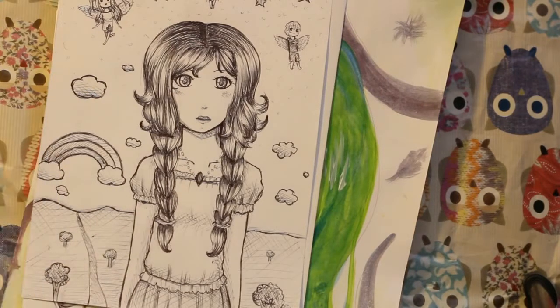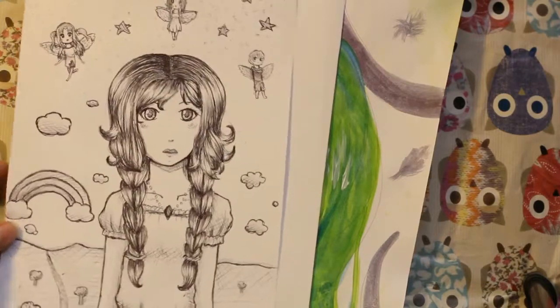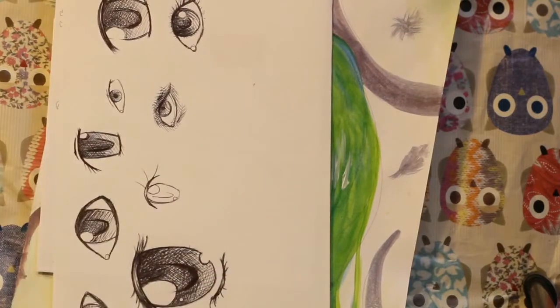I did it with just pen — like no pencil on me. That's why the face looks kind of weird. Okay, next one.